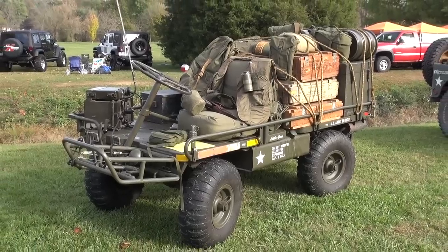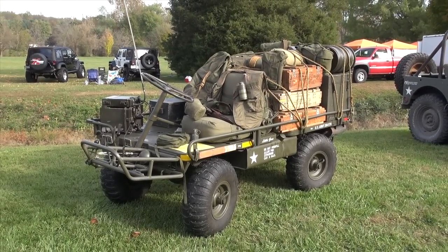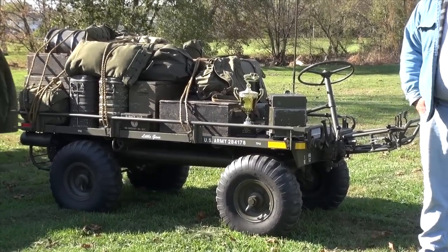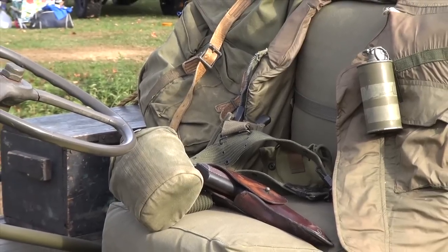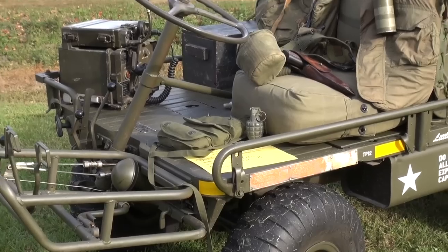I have an M274 Army Mule. It's a 1959 with the original four-cylinder engine in it. When we got it, it was in pretty rough condition — it came off a flight line somewhere and was painted fluorescent orange. But the best thing is that it was never mutilated or destroyed, so it was pretty easy to put back together. It took about a year to get it back together.